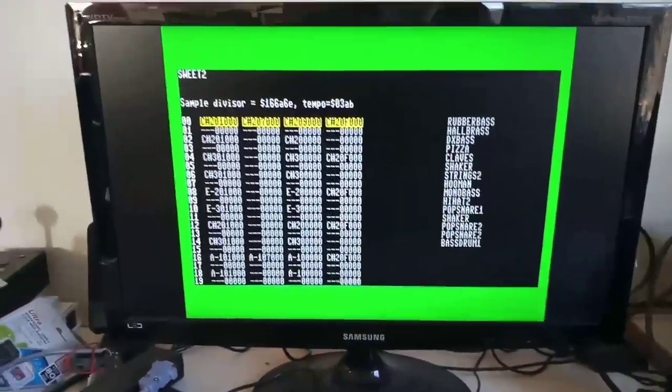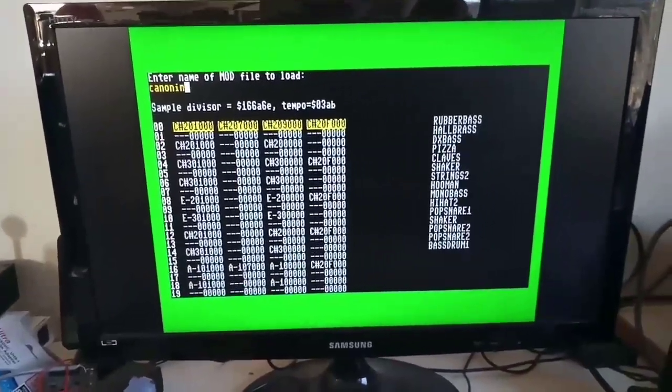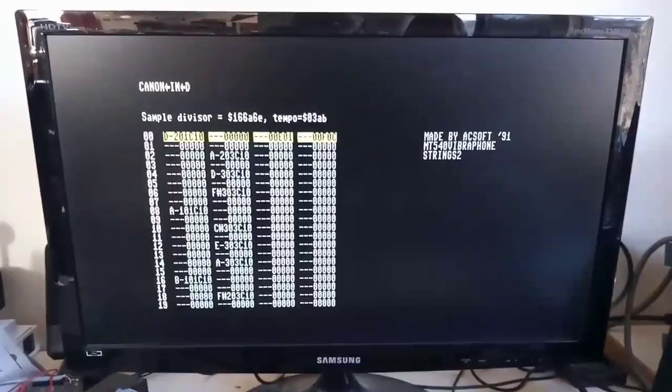We've made a really horrible, simple MOD file player here. We'll just load a MOD that won't trigger any copyright problems on YouTube, and we can set that playing.